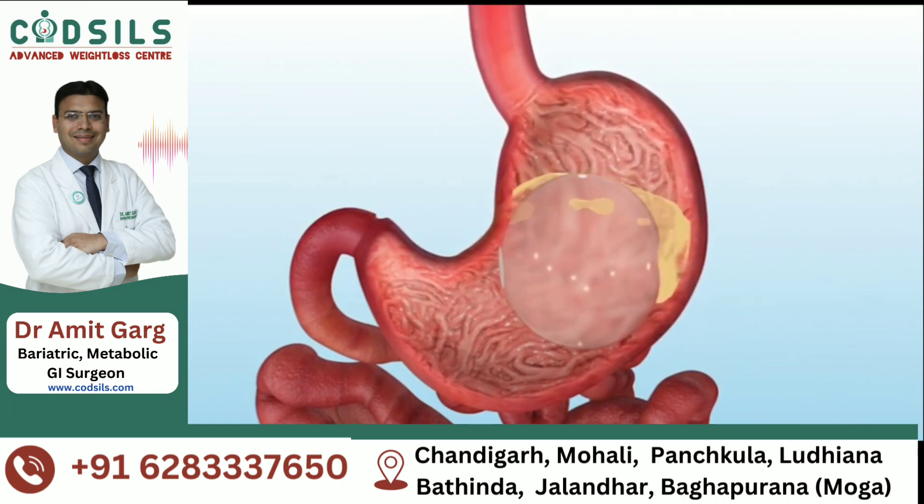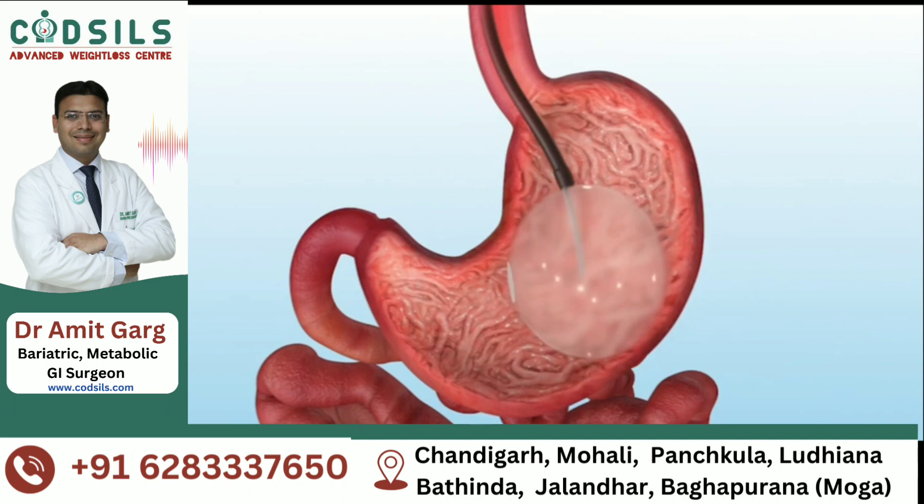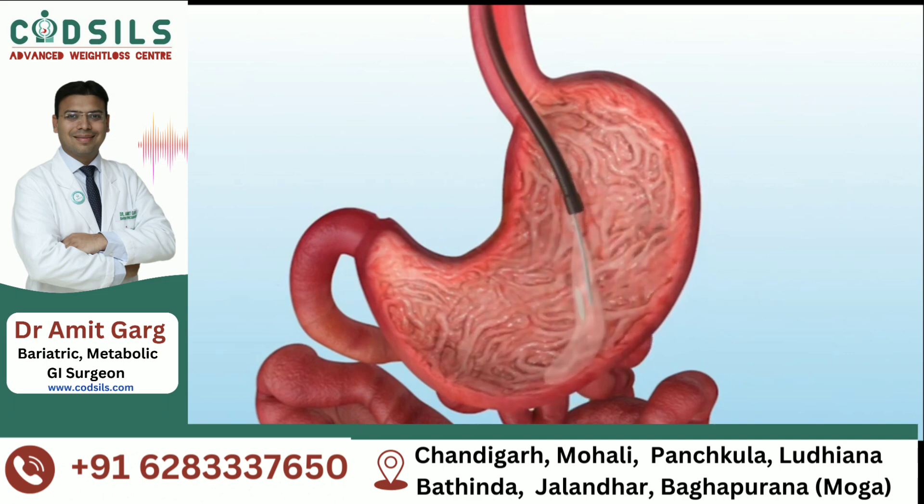Balloon removal is equally simple. When the patient is sedated, the endoscope is inserted into the stomach and a suction catheter with a sharp tip is used to pierce the balloon and remove the fluid.